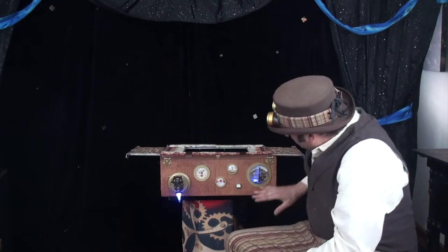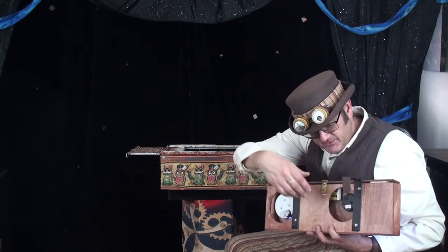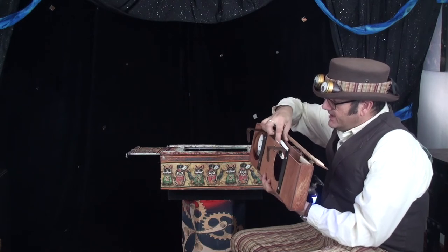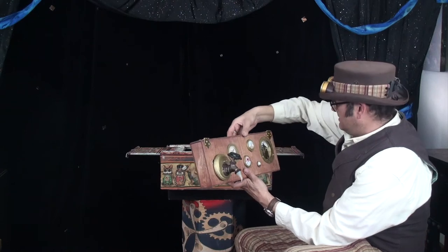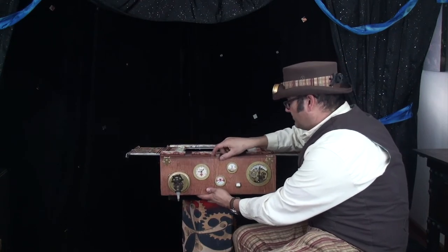All those steampunk gauges are available on Etsy — just search 'steampunk' and this stuff will come up. The panel opens here so I can access the gears, and it also opens from the top with a little hinge so I can turn everything off from the inside — the switch to the light, the gearbox, and the blue blob faucet switch. I had so much fun making this and put in countless hours. Unless you're a woodworker you might not attempt that one, but the other themed panels are much more practical to make with stuff around the house.